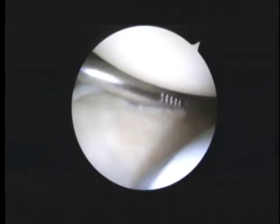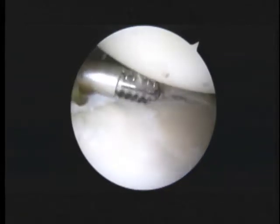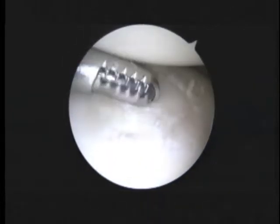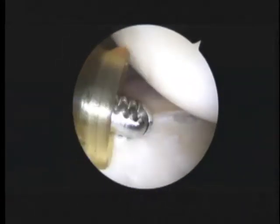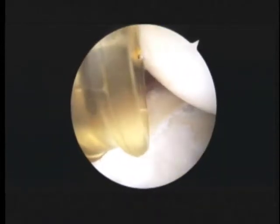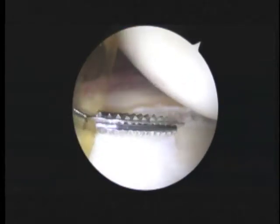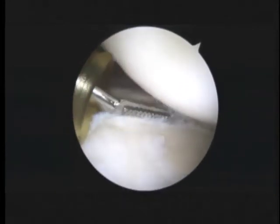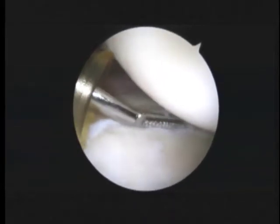The next step for us is to go ahead and put the camera in the front and have a look from the front to the back. Now we're looking from the front to the back. You can see this labral injury all the way to the back here. Let's see where this is a little bit loose — we're going to go ahead and take a grab.